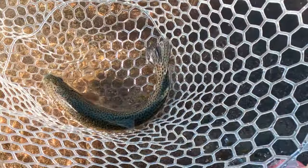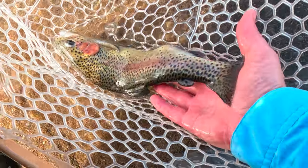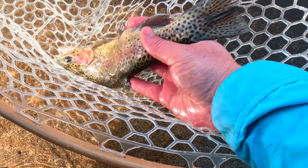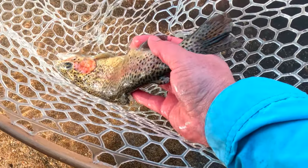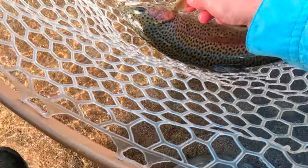So in case you ever try to identify a Kern River rainbow from one of these stock fish up here — which is a coastal rainbow — I don't know if you can see it right there, but that anal fin has a white tip, and a lot of times you'll get white tips on the caudal fins and the pectoral fins too.